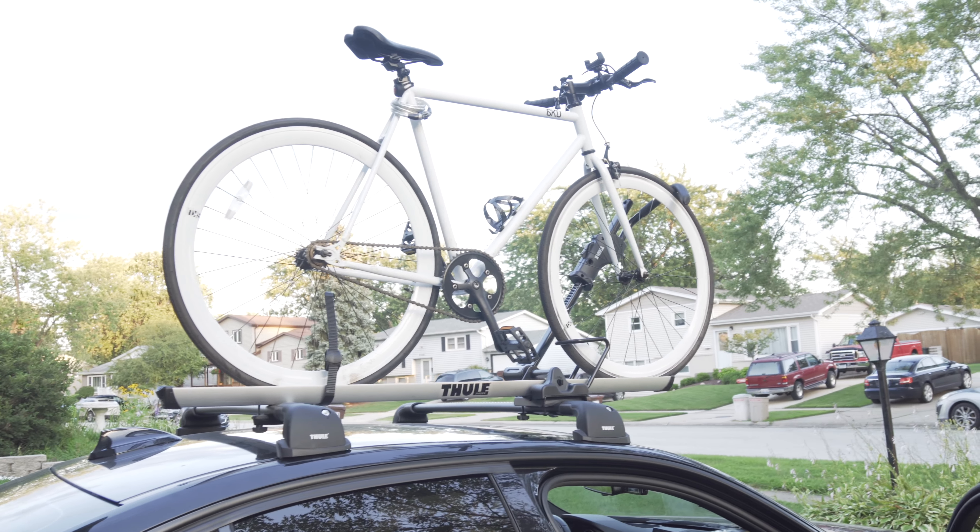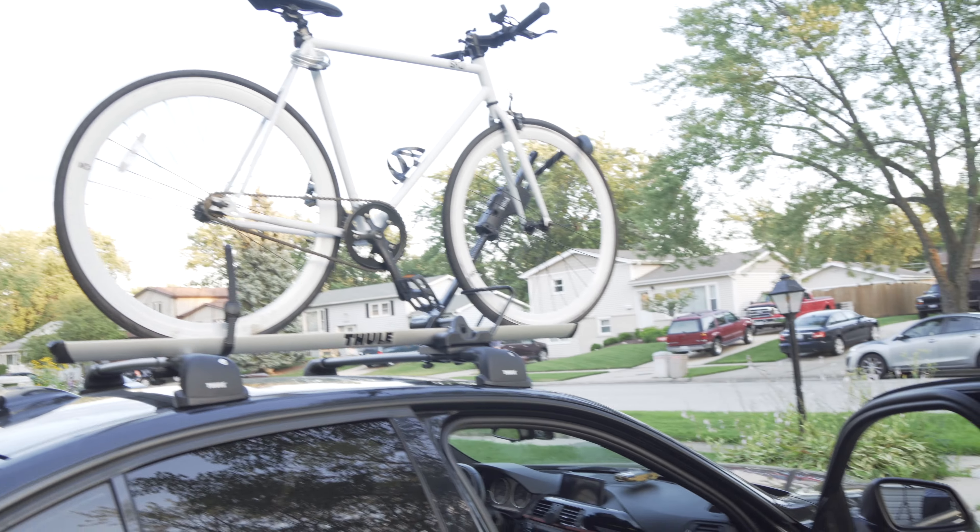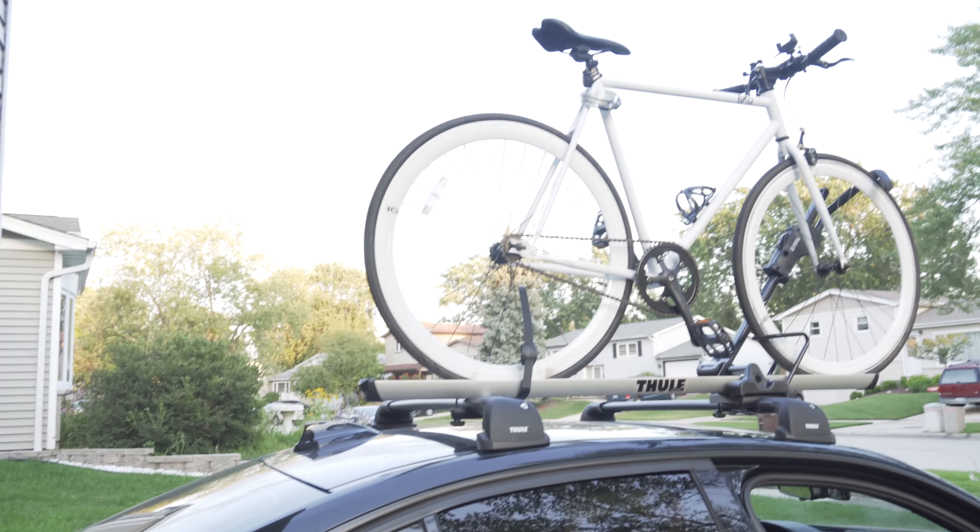I can easily do 80 miles an hour on a highway and not worry about it falling off. Thanks for watching guys.